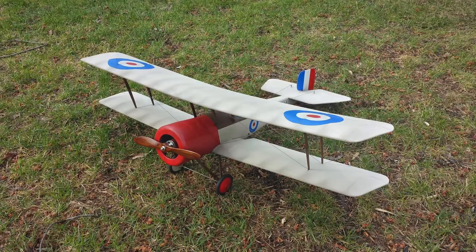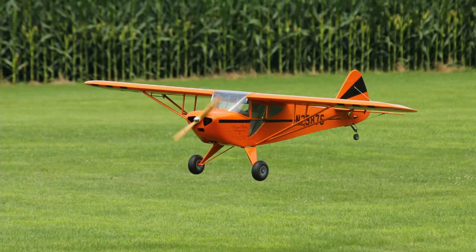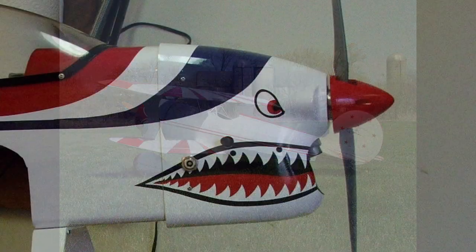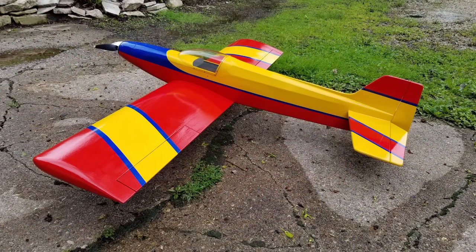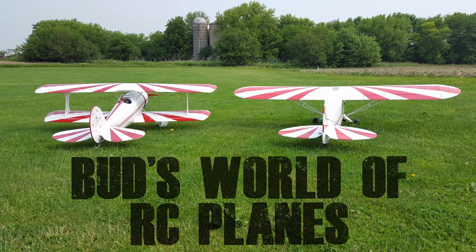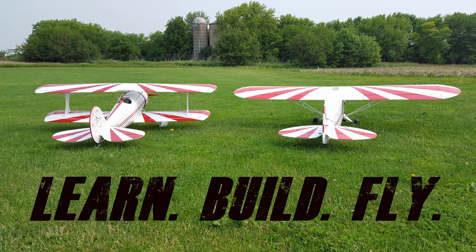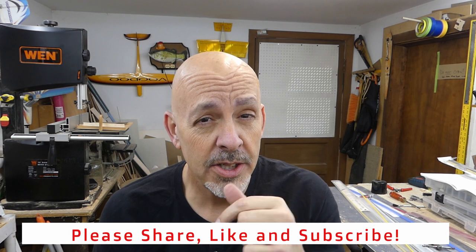Hey everyone! Welcome back to the shop. Today, let's see what we can do about getting the control rods installed to the tail of the airplane. Before we begin, I want to thank the new subscribers.